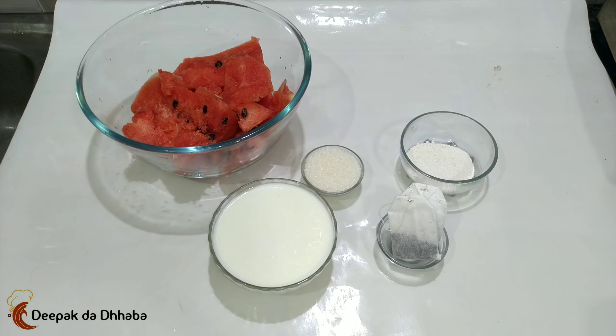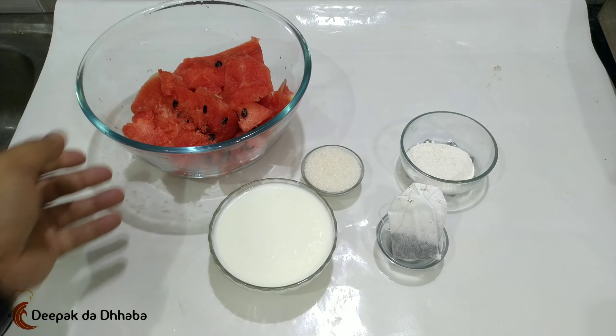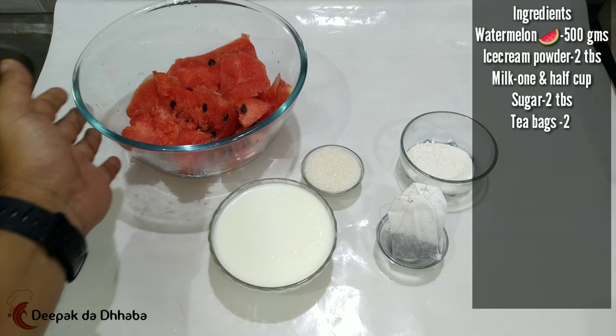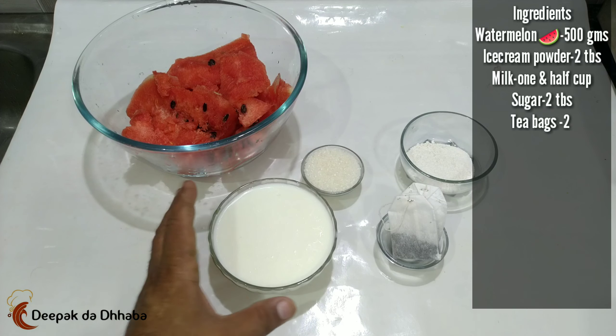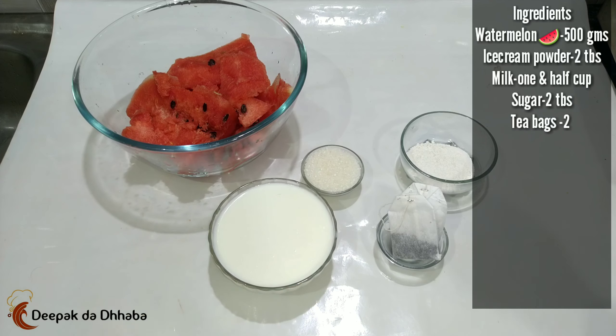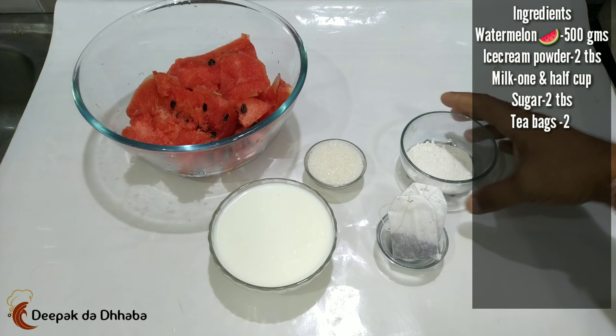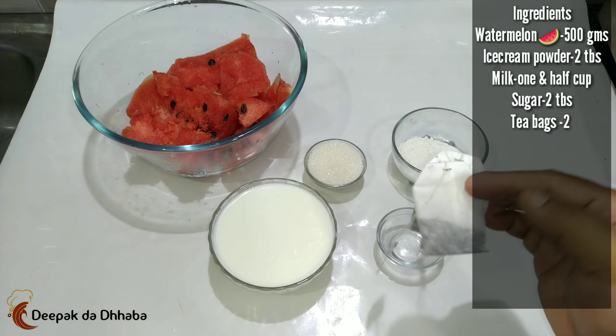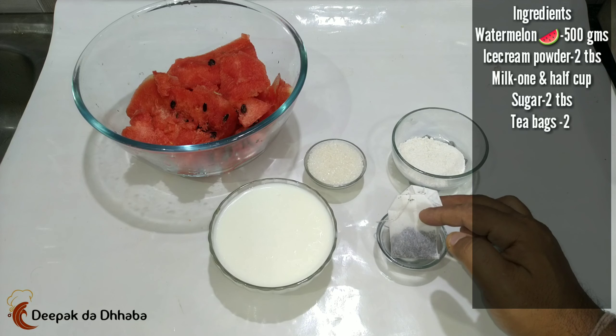For preparing the ice cream, let's check out the ingredients. I have watermelon — around about half a kg — one and a half cups of milk, two tablespoons of sugar, two tablespoons of ice cream powder, and two tea bags. Make sure that you have a good quality tea bag.